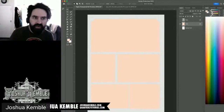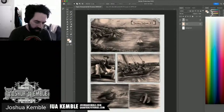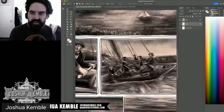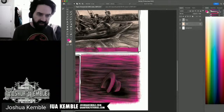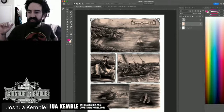Now I have a nice flat color layer with the line layer, color layer, and background all separated. I lock the transparent pixels on the color layer and save. Now I can fill that color layer with any color — for example, magenta — and it works perfectly. It's like masking off the board in traditional airbrush work.